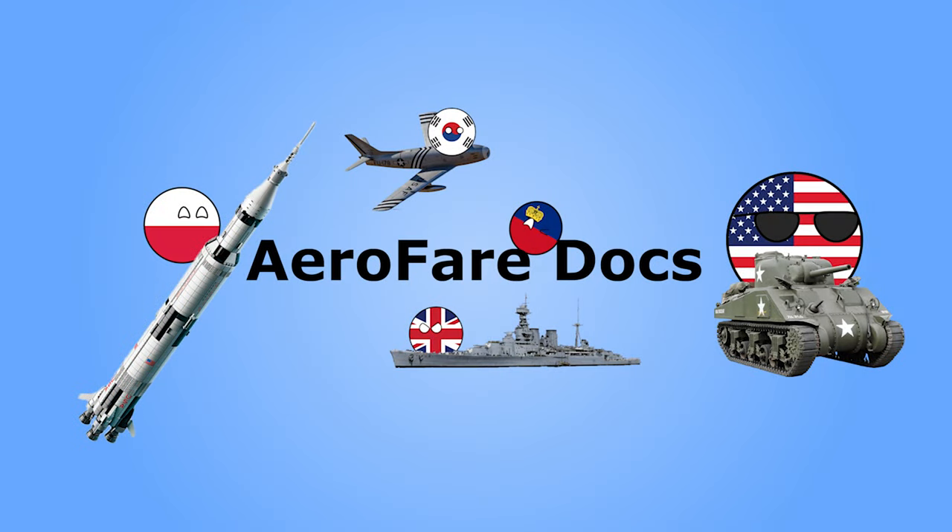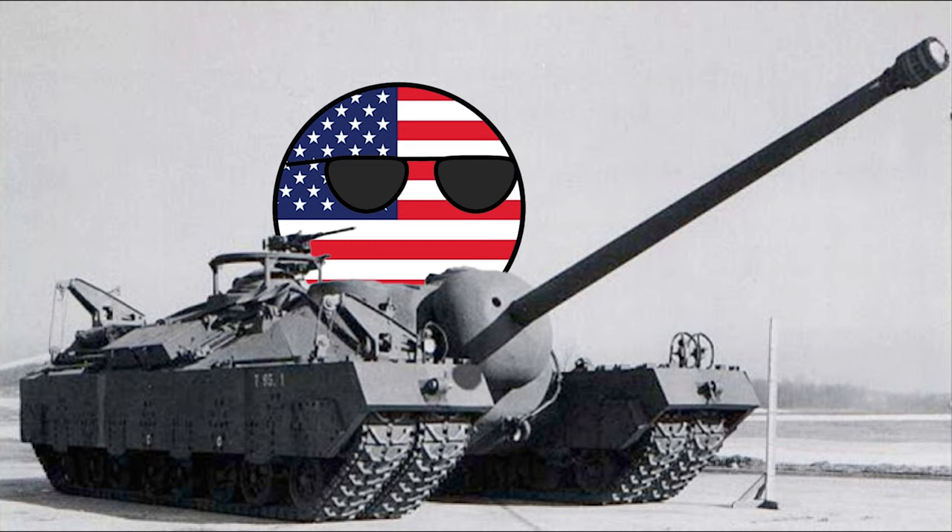Hello, YouTube, and welcome back to Aerofair Documentaries. Today, we will be talking about the American T-28 supertank from World War II as part of our new supertank series.